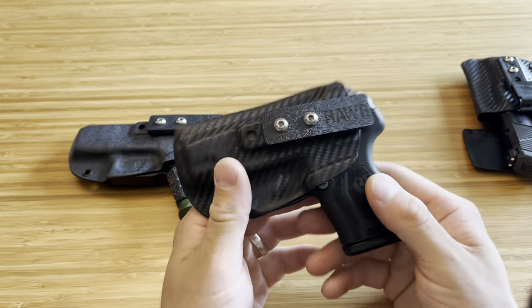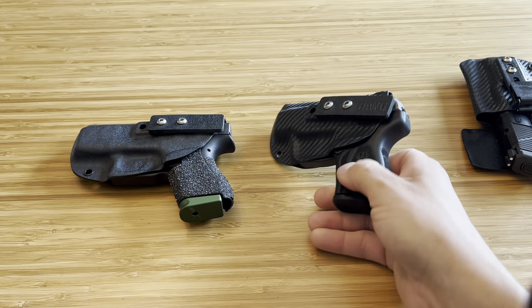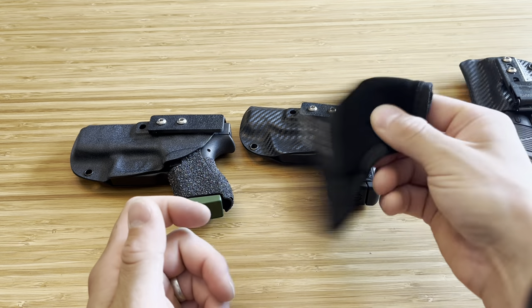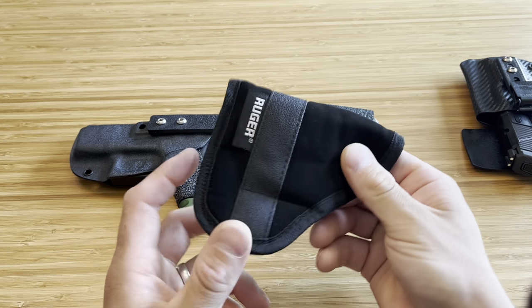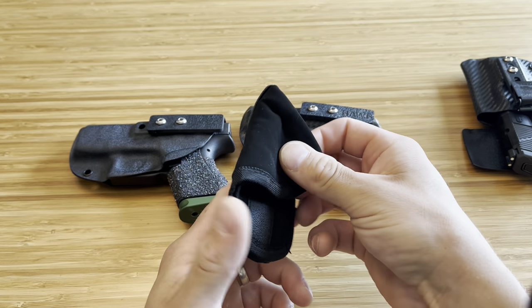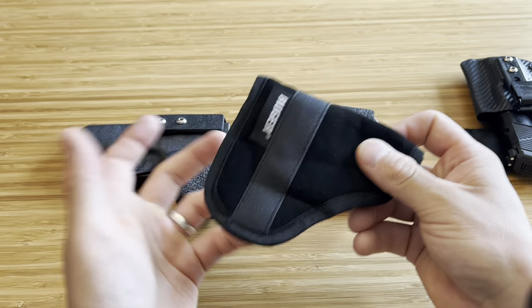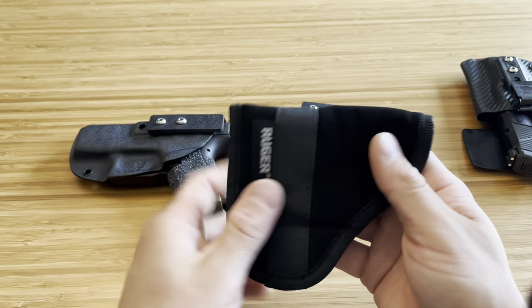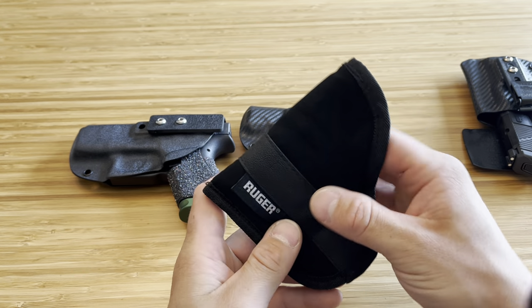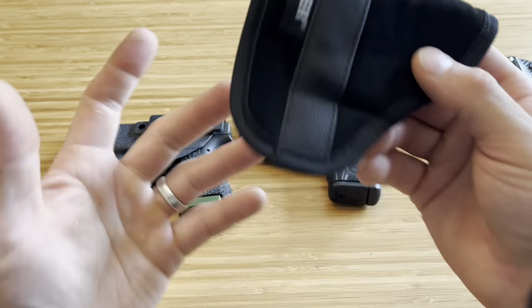But the main focus for this video is these little holsters right here. This is the Ruger holster that comes with your LCP, your LCP Max. This does not say safety. This does not say an active lifestyle. This does not scream safe pocket carry to me. I can never carry in my pocket with this. The most I'll do is some of the other pocket holsters which are stiffer and made of different materials, but something like this I can never use. I keep it around to show in videos like this.